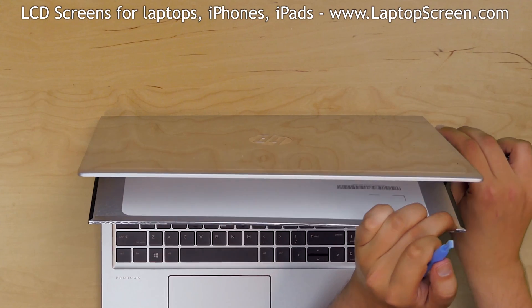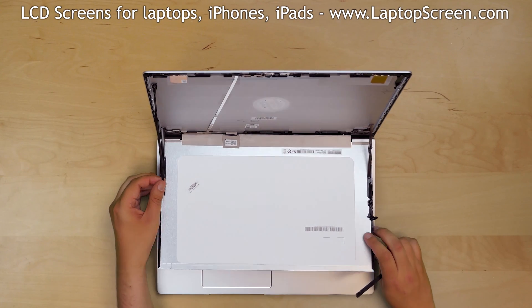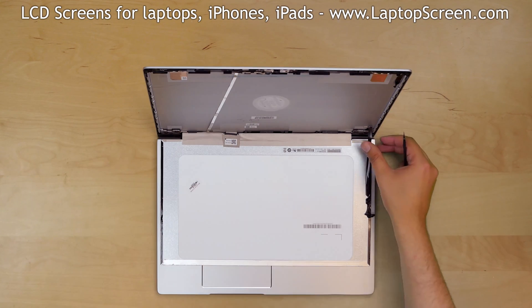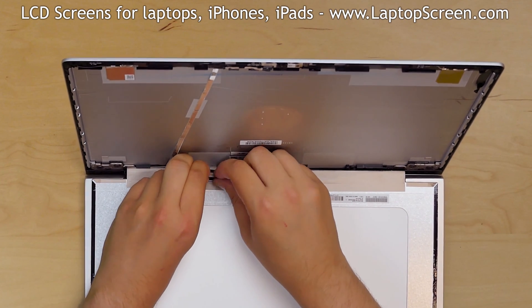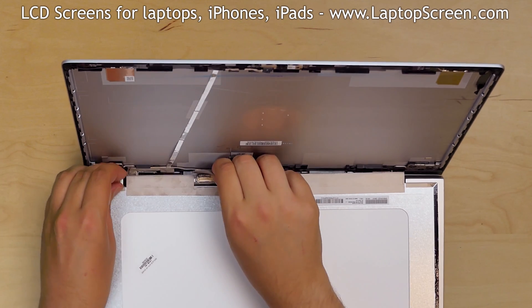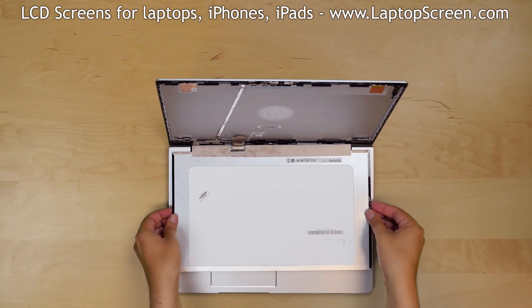Once the LCD is free, place it on the keyboard and remove all adhesive. Gently peel off the tape securing the video connector. Open the connector's bracket and using both hands disconnect the video cable. Discard the old panel.